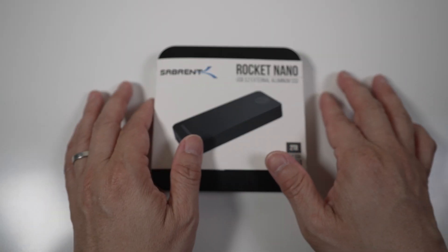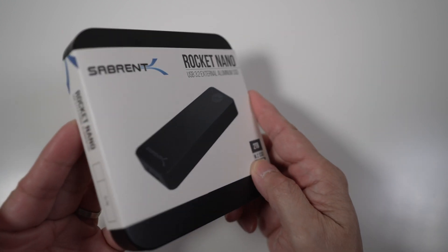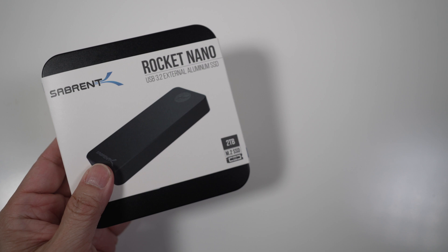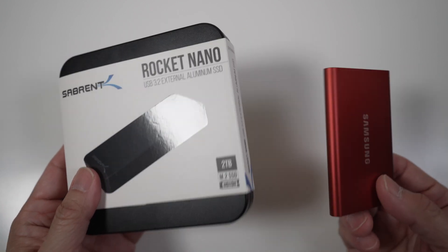In today's video, let's take a look at the Sabron Rocket Nano. It's cheaper than other USB 3.2 Gen 2 external SSDs like the Samsung T7, and it's tiny. Let's see if the Rocket Nano is just as good.